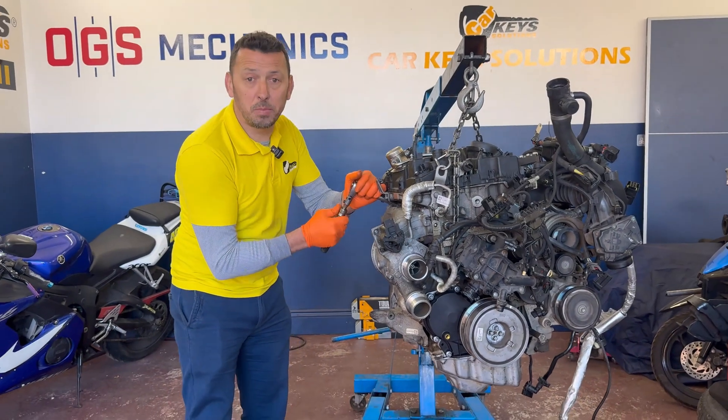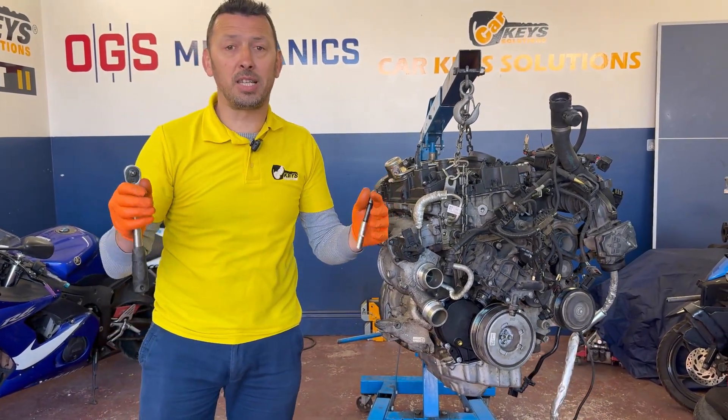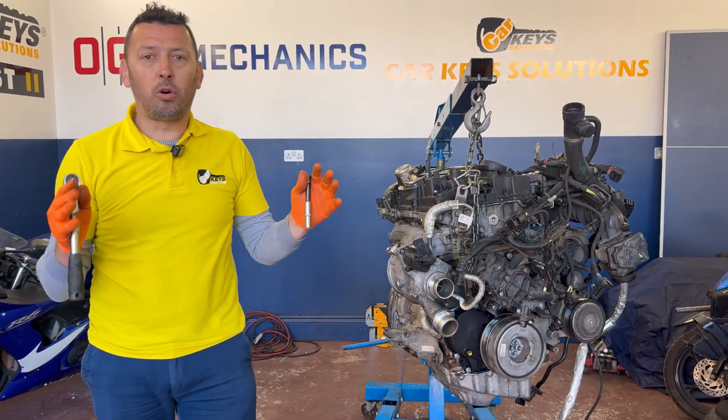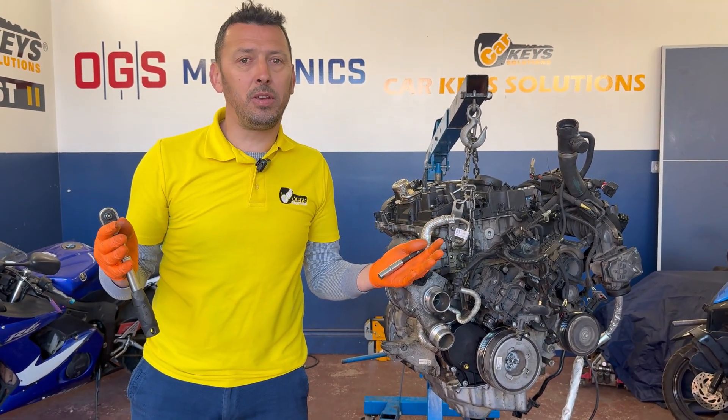Welcome to OGS Mechanics Workshop, where we fix all types of cars — electric cars, combustion engine cars. Follow us for interesting jobs from our workshop translated into videos.